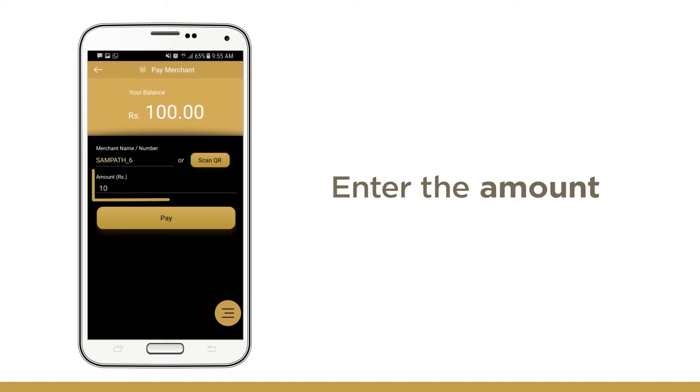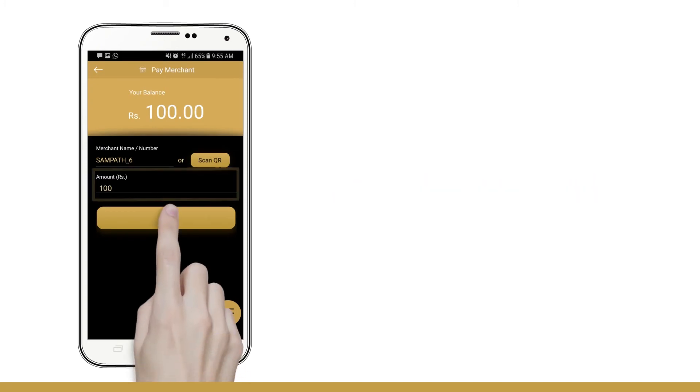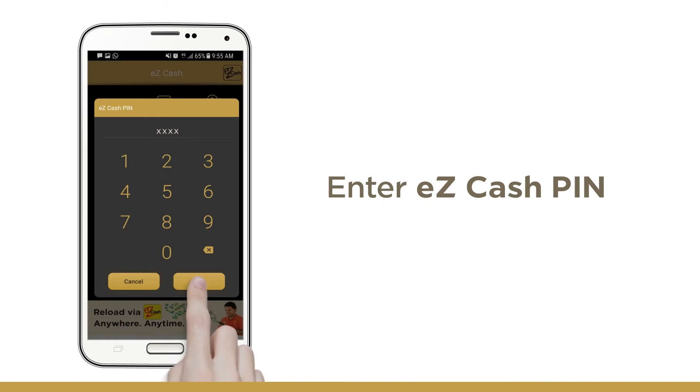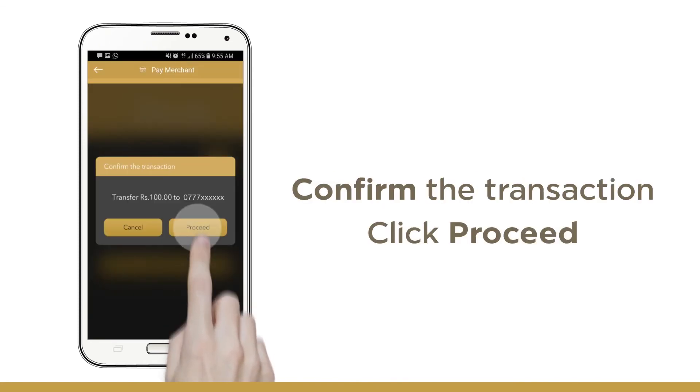Now, type in the amount that you want to pay, then click the Pay button. Next, enter your PIN. Confirm your payment by clicking the Proceed button.